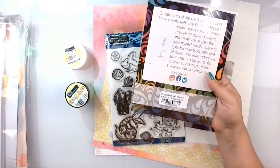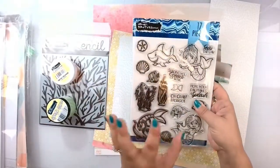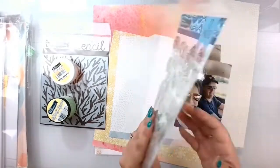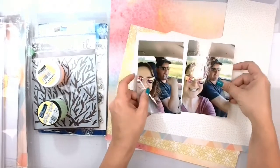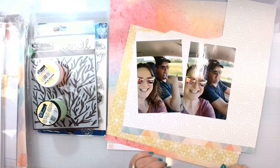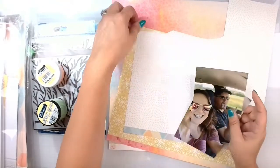This is the Coral Reef 6x6 paper — it's from the July 2022 release. We also have the Underwater Friends stamp set, also July 2022 release, and we're going to be doing these two photos. We're not on a beach but we are driving to a beach, so this is the start of my 2022 vacation.